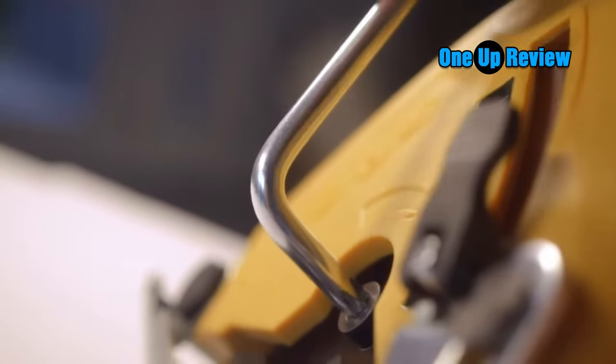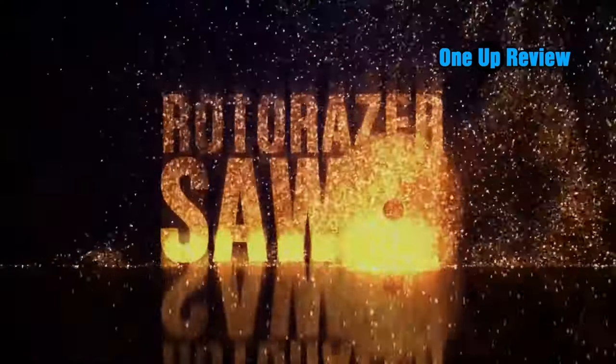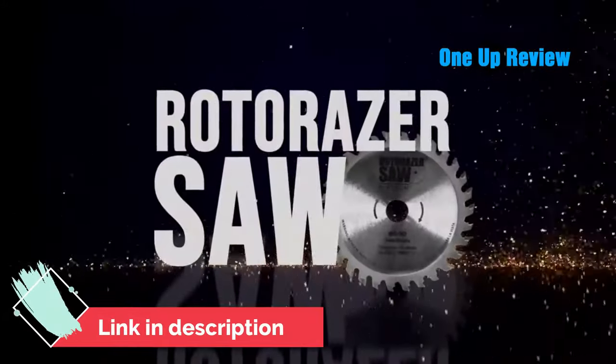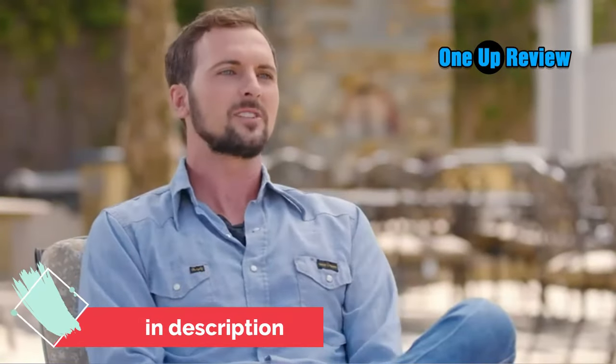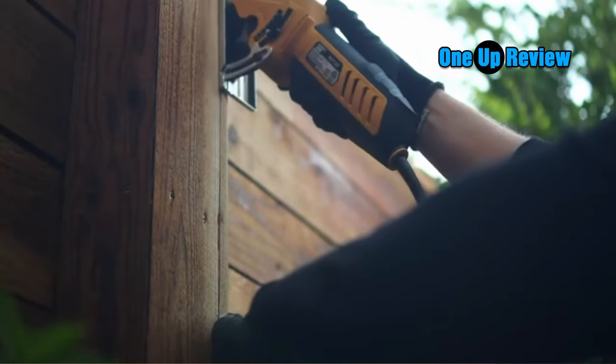For the weekend warrior looking to update the home, the Rotorazer saw should be right up your alley. This Rotorazer saw is a lightweight mini circular saw that could allow you to complete an array of projects. The company states that the saw can cut any material, from carpet to ceramic tile. The saw's ability to do so is primarily because it comes with three blades.